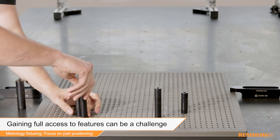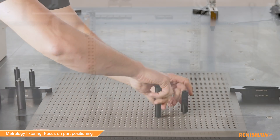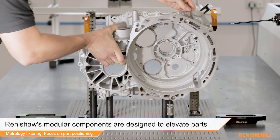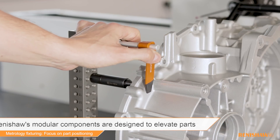It can also restrict probe access to the part due to having a bulky fixture base in the way. The solution is to use Renishaw's modular metrology fixturing components with our fixturing baseplate, which are specifically designed to elevate parts whilst maintaining fixture stability.